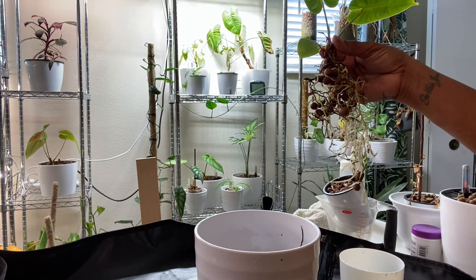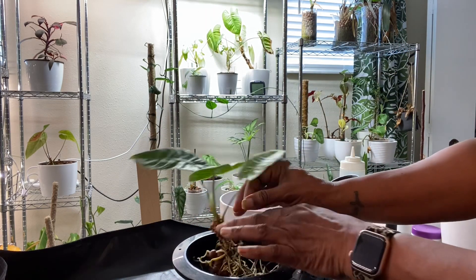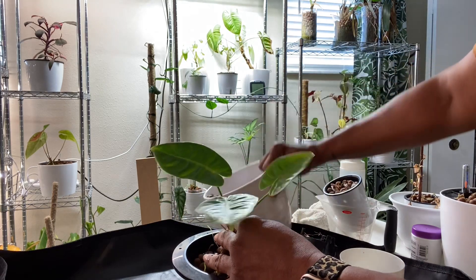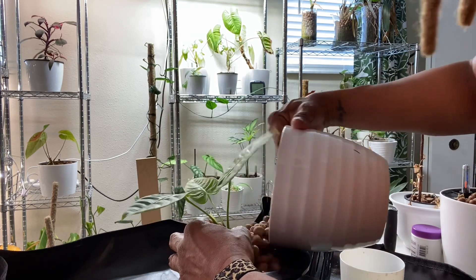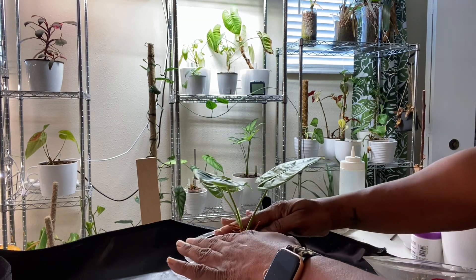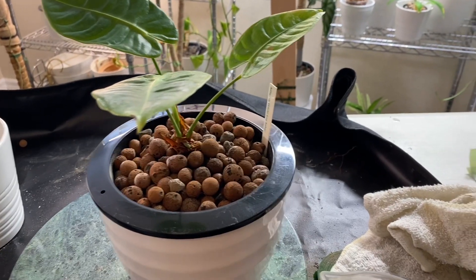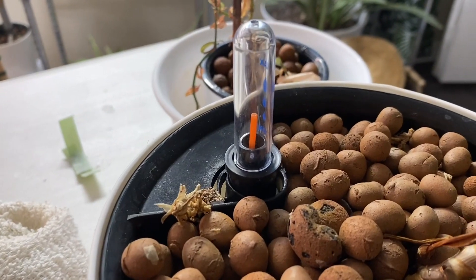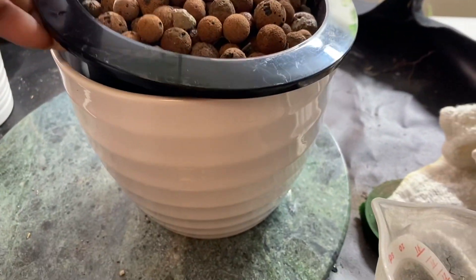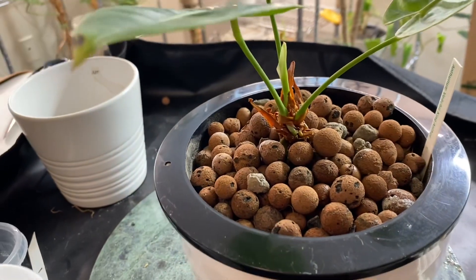Since I'm just upping the pot size and continuing to use LECA, I'm not going to worry about removing every single LECA pellet adhering to the roots. Now I'll figure out placement in the new pot and start backfilling with LECA. When backfilling, the most important thing to look for is that your plant is stable — if not, use a stake to support it. I'm using a self-watering pot with wicks at the bottom to wick water up to the LECA. My favorite self-watering pots have a little water meter that tells you the water level, making it really easy to know when to add water.